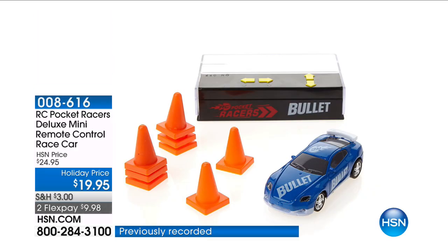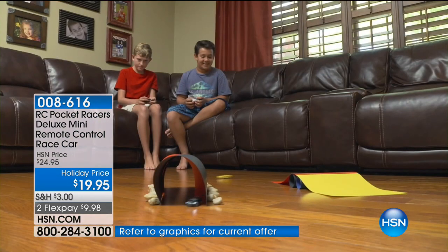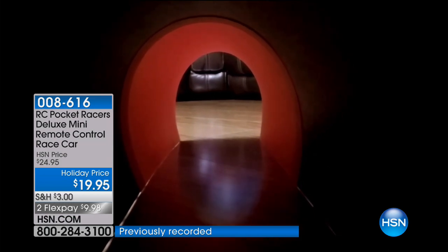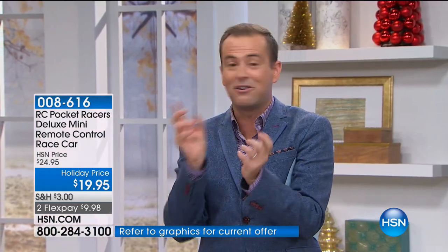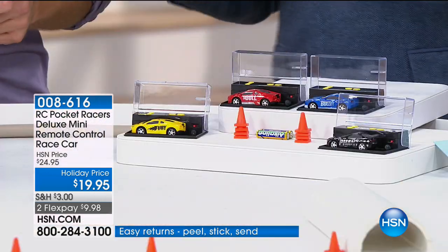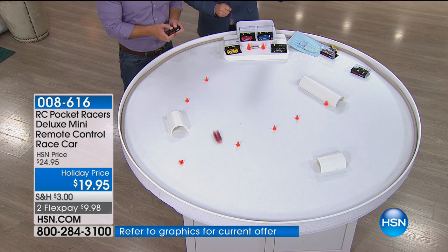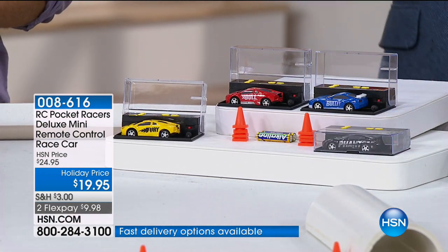We have five minutes to grab the Pocket Racers — you've probably seen them on TV, they're all over the place, everybody wants them. For the next five minutes, you can buy a Pocket Racer Deluxe, which includes batteries and bonus cones, for the lowest price ever and five flexible payments. Five flex pay of $3.99. I've been playing with our Pocket Racers with my son Oliver for the past two to four weeks and he loves them. The dog Harry also loves them — he's found a way to nibble them and turn them over. When I first saw these on TV I wasn't sure, but oh my gosh — this is the most fun toy I've ever brought home.